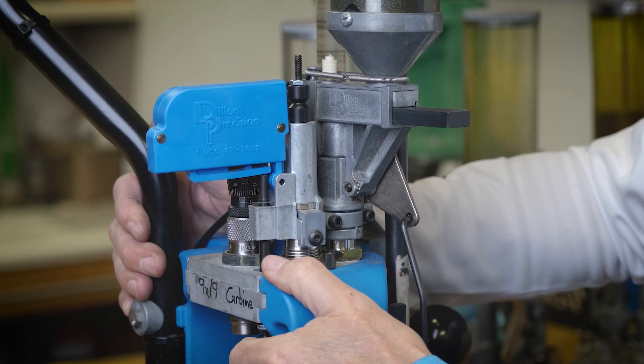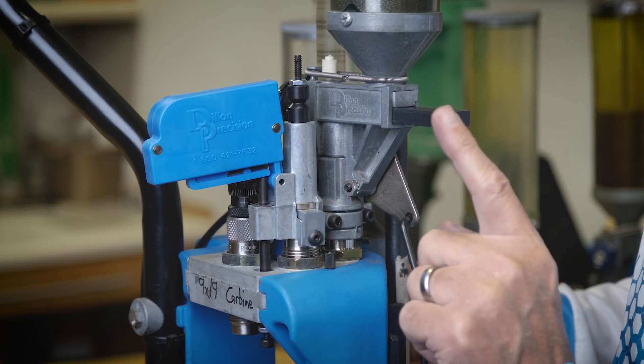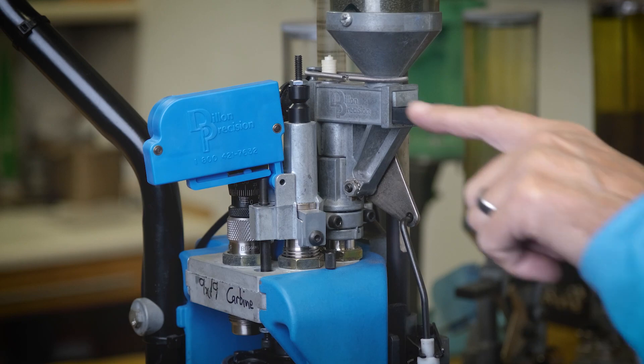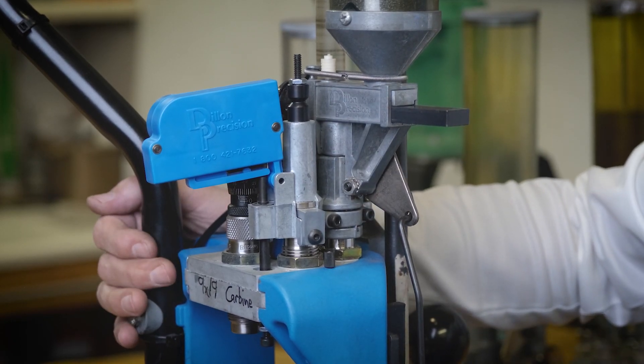You have to make sure that enough pressure is applied by your system, and the easiest way of doing this is by cycling the machine empty and making sure that you get a beep at the start of each loading session.